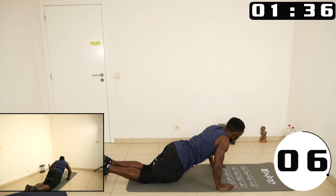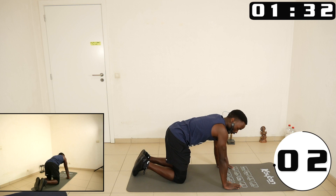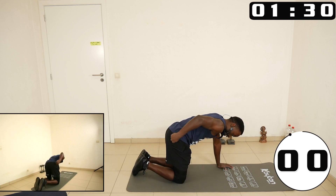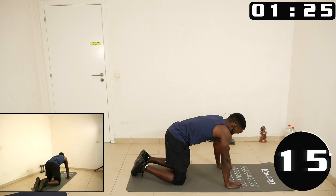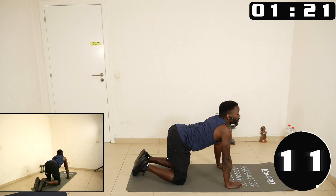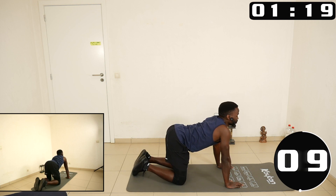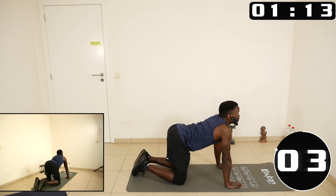Let's go to the cat-cow stretch — palms below the shoulders, knees right below the hip. This is the cow, this is the cat. You hold the cat or the cow for about two seconds, then you hold the other position.